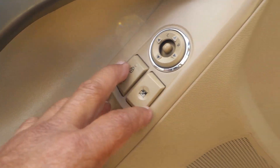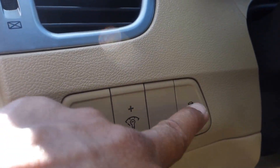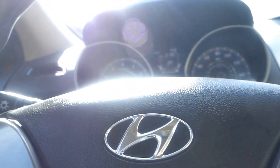You've got power windows, power door locks, adjustable side mirrors, eco and active eco right here, traction control, and it also has tilt and telescope steering.